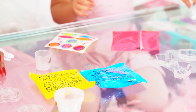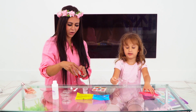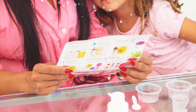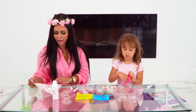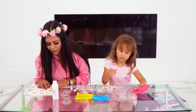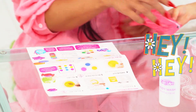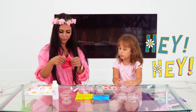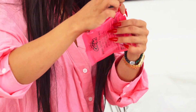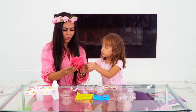Two for you, this is perfect, two for me. Okay, let's do it. We're going to make four. First instruction: pour one package of the bath jelly's dry ingredients into a bowl. Let's open this one. So we pour one in the bowl.